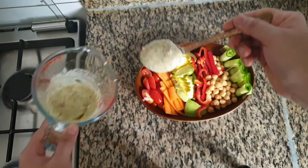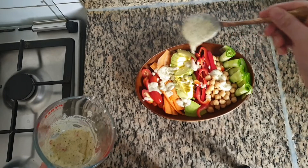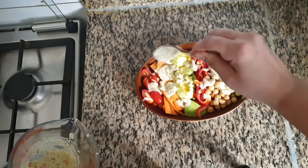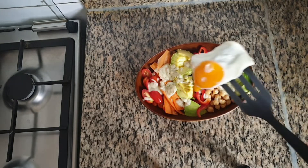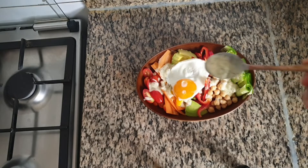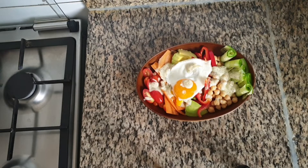Drizzle some salad dressing on top which we made before. Place the fried egg on top. Add 2 drops of salad dressing on top of the egg and now your refreshing and healthy salad is ready.